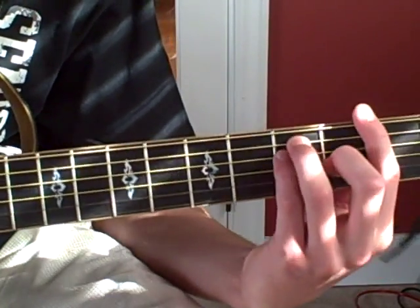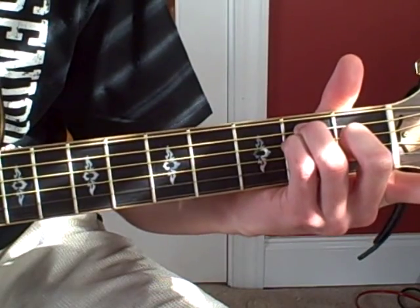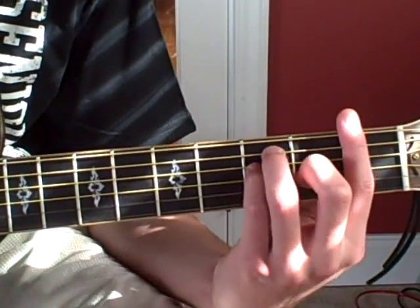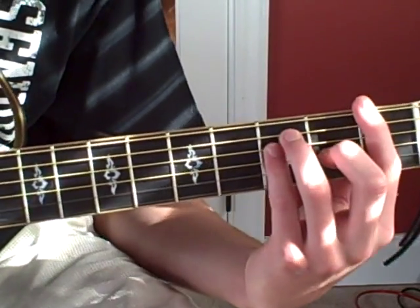Then he's going to play the F. By the way, the F — it's just as if you keep an E shape right here. Instead of switching around, I'm just playing a bar chord F and putting my pinky in place of different fingers. I just bar it across, drop it down one fret, bar it across, and that's your F. So you get back to your F.